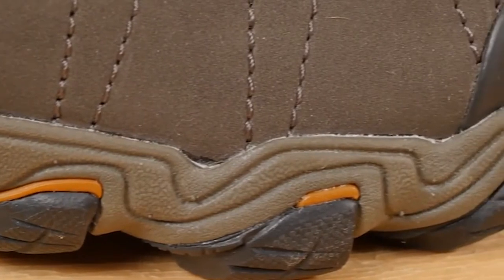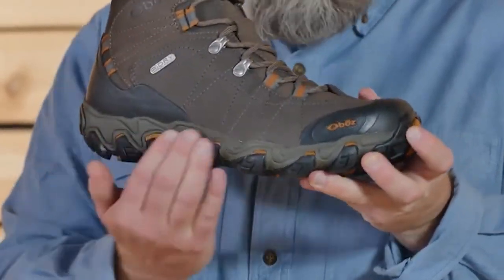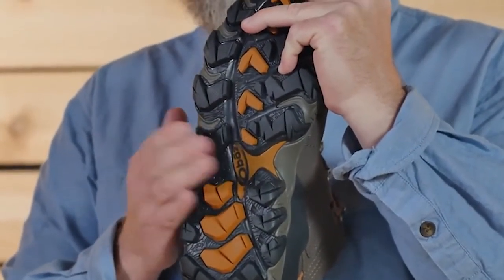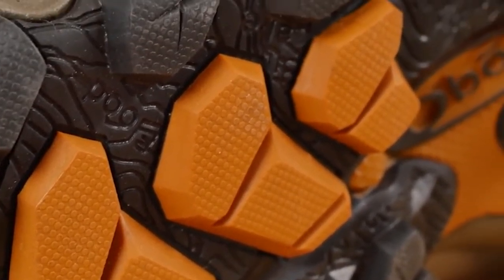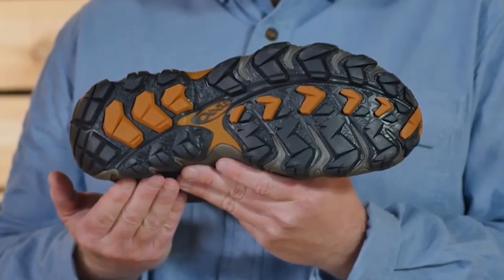The midsole features EVA for cushioning and comfort, and a TPU chassis for maximum torsional stability. Deep gripping lugs provide reliable traction and mud-shedding abilities. The topo map on the bottom of the outsole features Granite Peak, the tallest mountain in Montana.